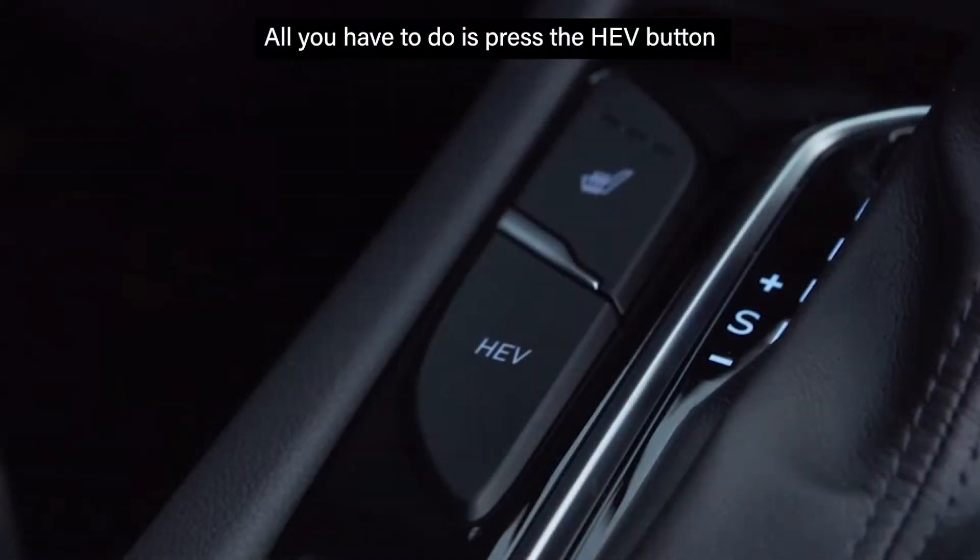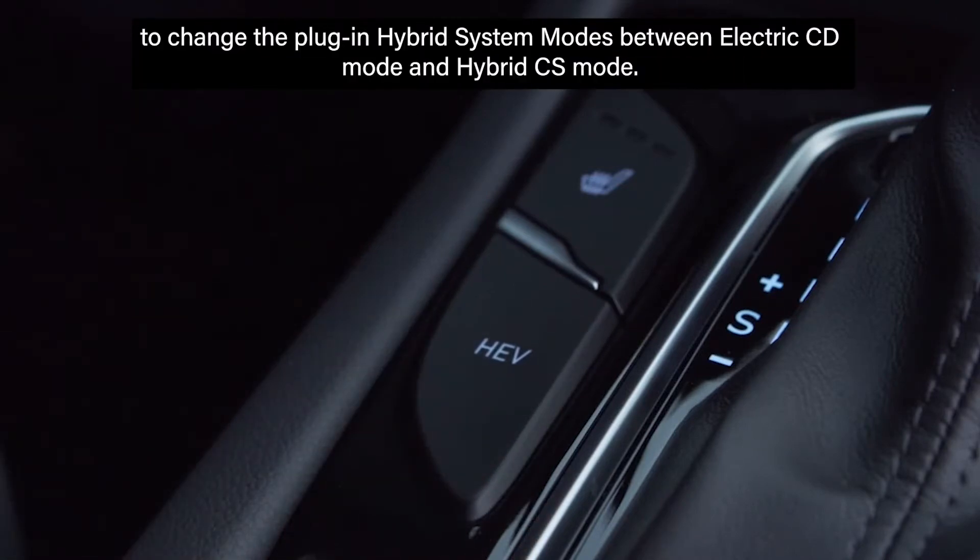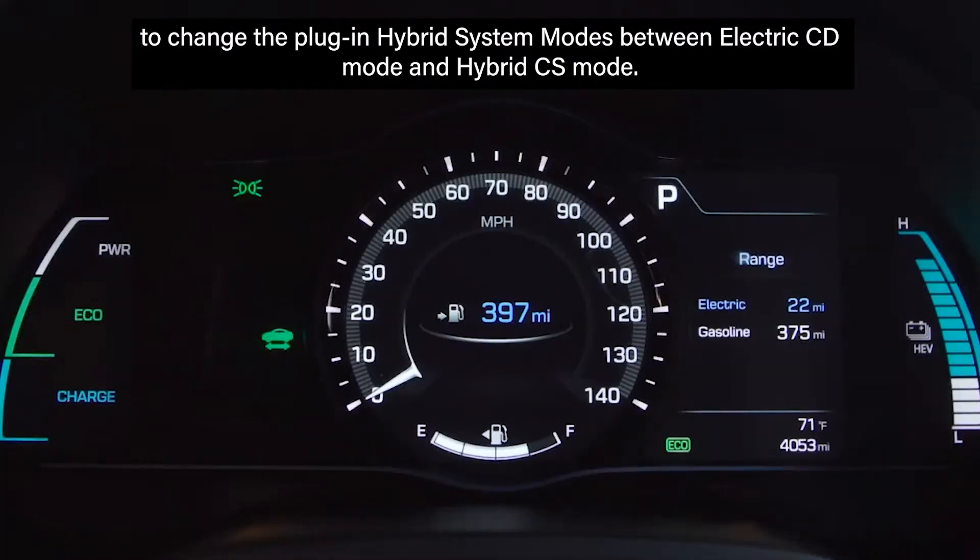All you have to do is press the HEV button to change the plug-in hybrid system modes between electric CD mode and hybrid CS mode.